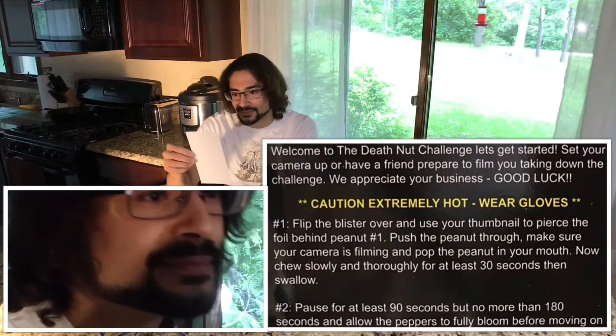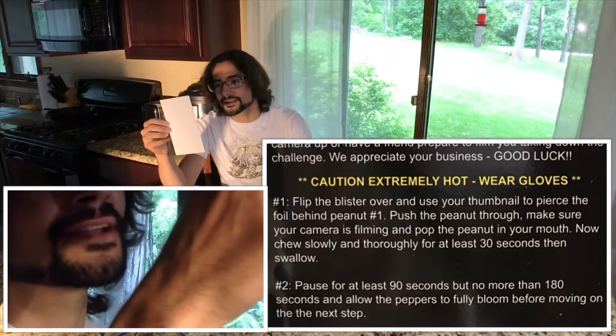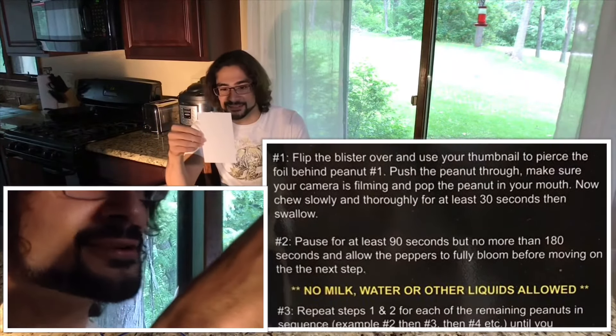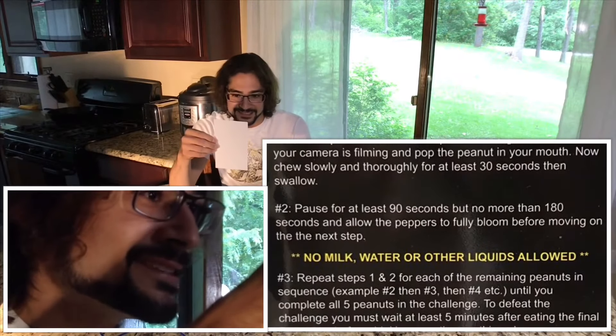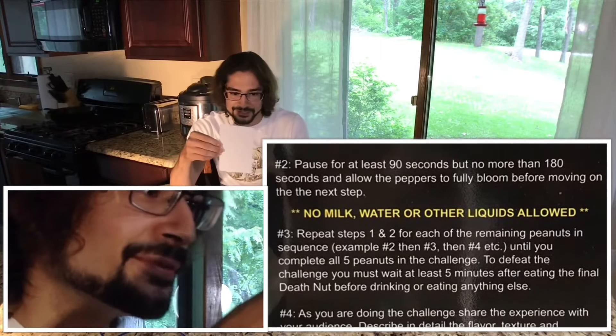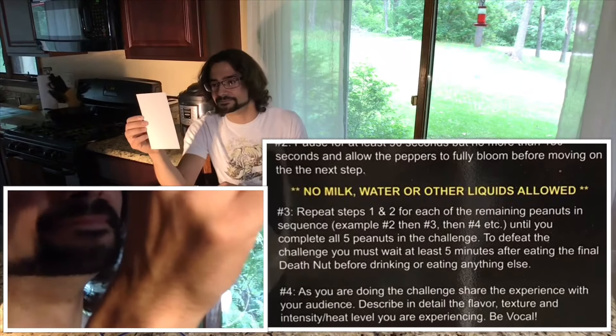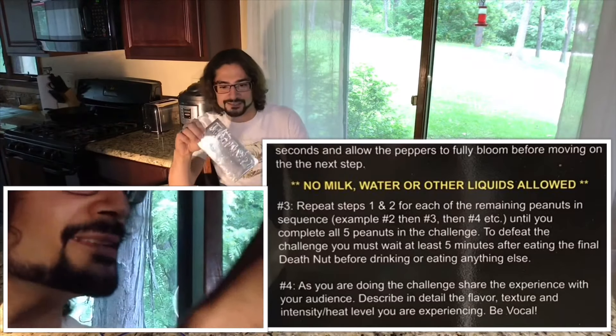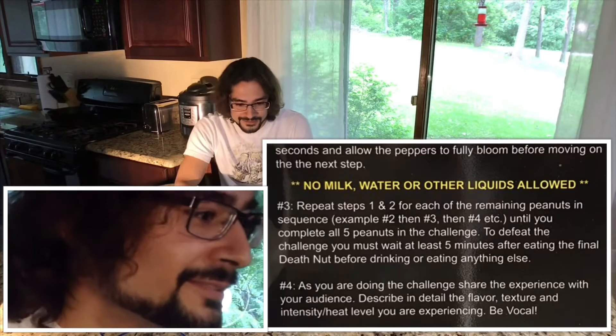It says here: flip the blister over and use your thumbnail to pierce the foil behind the peanut. Push the peanut through, make sure your camera is filming, and pop the peanuts in your mouth. Now chew slowly for at least 30 seconds then swallow. Pause for at least 90 seconds but no more than 180 seconds and allow the peppers to fully bloom before moving on to the next step.